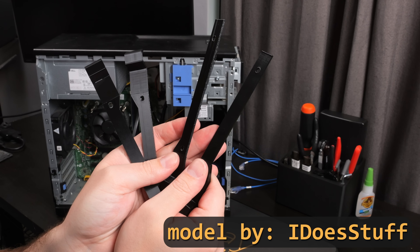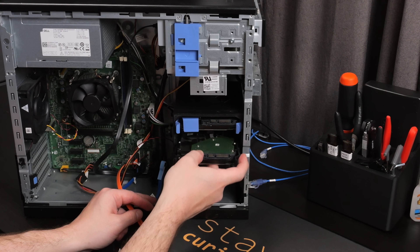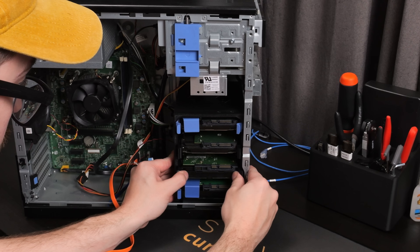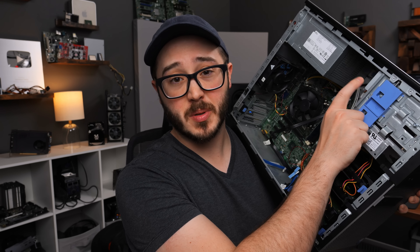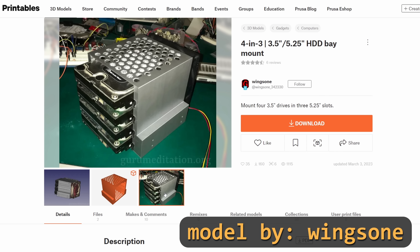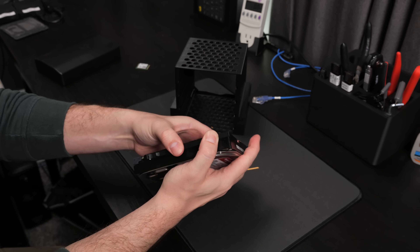Obviously that system only came with two caddies, so I just printed some more. I went with a simpler design that saves filament, but it does make it really easy to put them in backwards. The fit of the original caddies was great, but the printed caddies were a little bit loose and didn't have that satisfying snap. But they held in place just fine, and I think this makes for a pretty cool looking DIY NAS — especially if you wanted to print some more adapters to put drives up in the optical bays. I found a really cool design to convert three 5.25-inch bays to a four-bay hard drive cage, with simple drive sleds that just squeeze onto the side of the drives and snap into place.